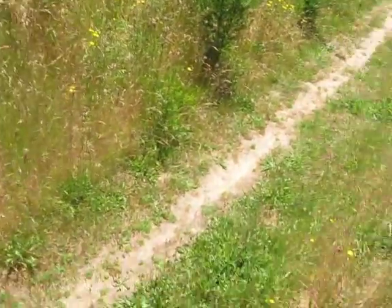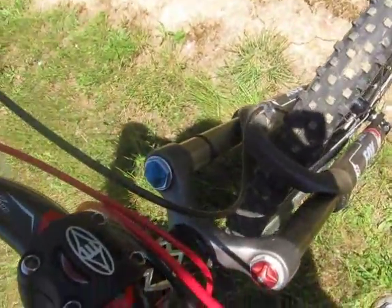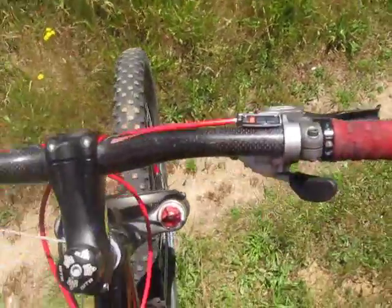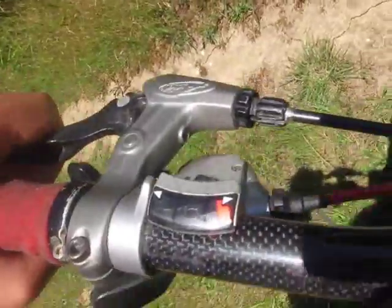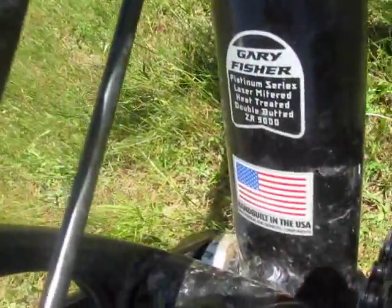I got the Easton Stem, Bontrager Race X-Lite handlebars, XT Shifters Rapid Fire, and the Avid brake levers. And then I just got some cheap pedals because I don't like clipless pedals. And Gary Fisher, made in U.S.A.